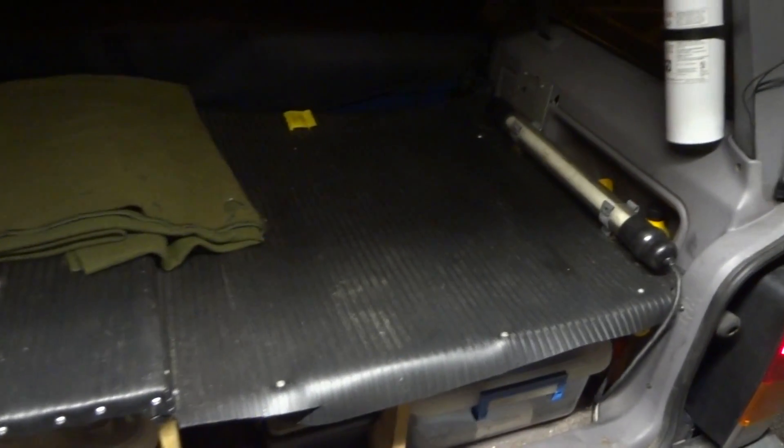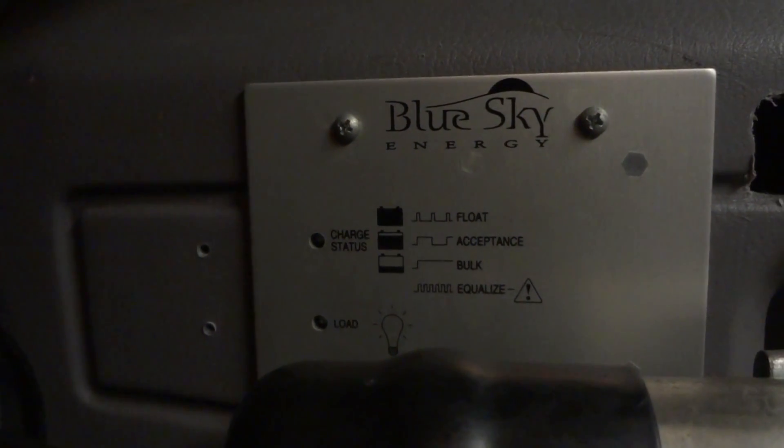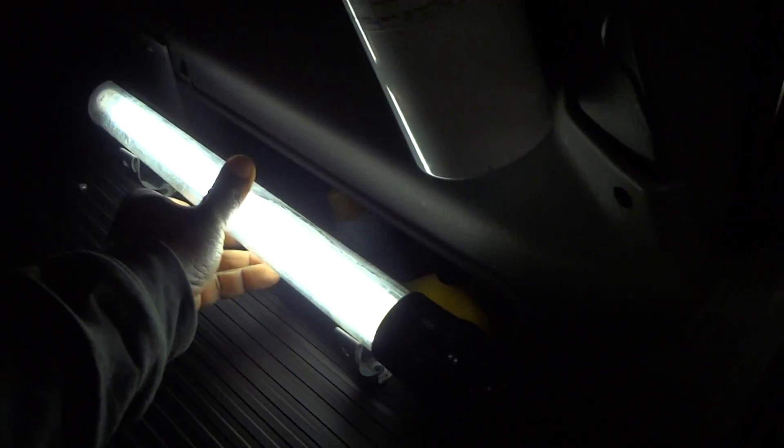I've got over a hundred LEDs in here. Let me show you some things real quick — for those who don't know, that's the charge controller right there. It's off right now because the sun is not out. I've got a Snap-on drop light on a 30-foot reel, and a fire extinguisher.